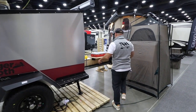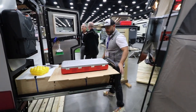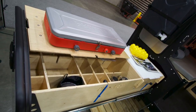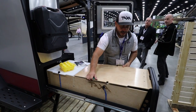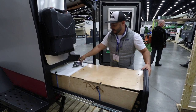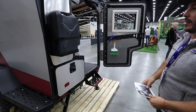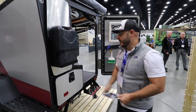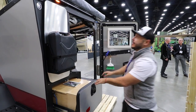A cool feature on the Tiger Moth is the pull-out kitchen. This is how you would transport it — you can picture yourself driving down the street with it looking like this. There is a jerry can up here for portable water, and it's really easy to pull out.